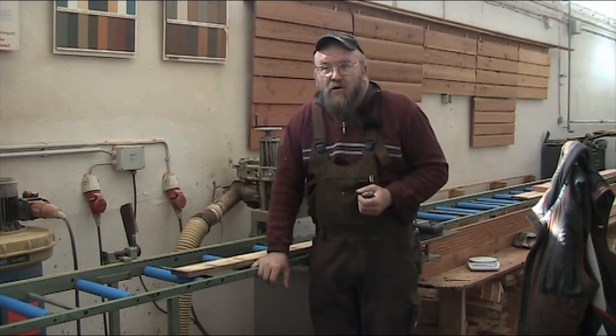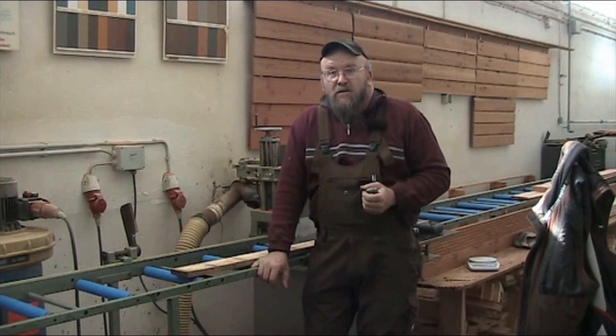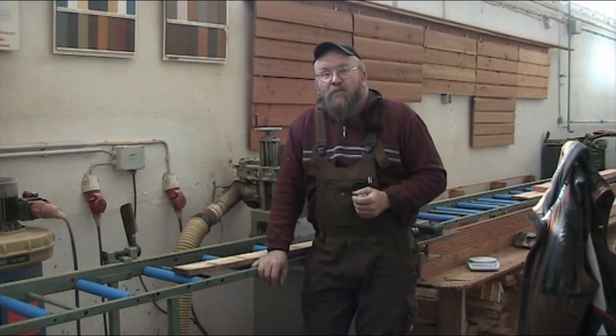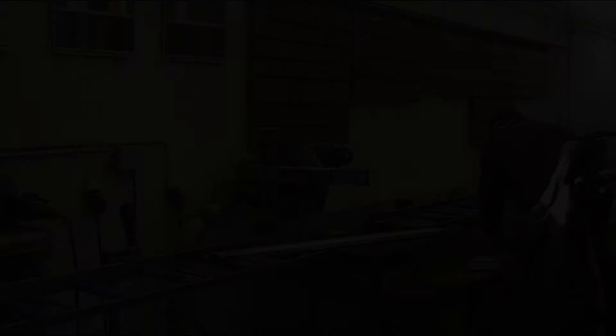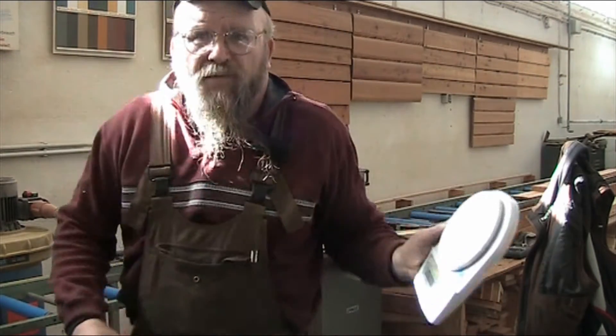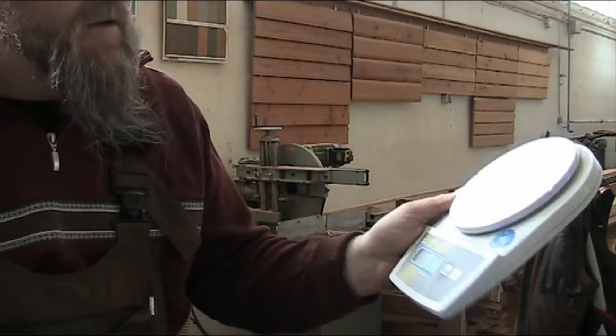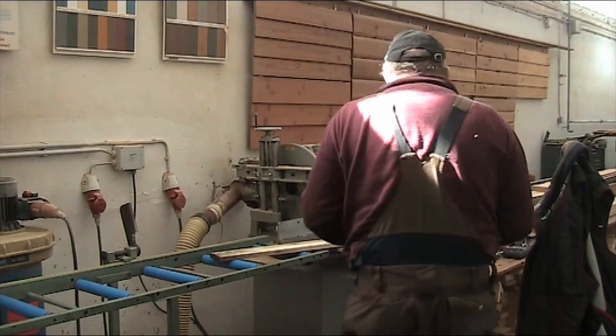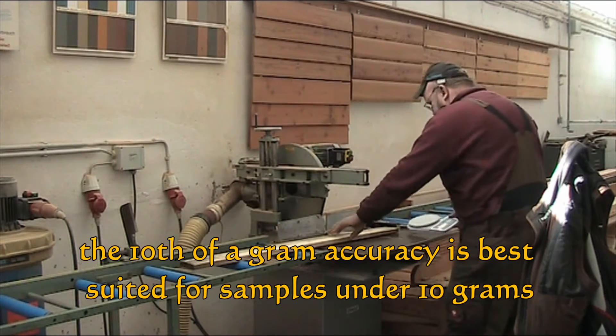If you're dependent on all the wood in your stack, the holes that you generate with the pins will be a problem. So you can use one of these cheap little letter scales — electronic, $5 wonders. They just have to be accurate to about a tenth of a gram.